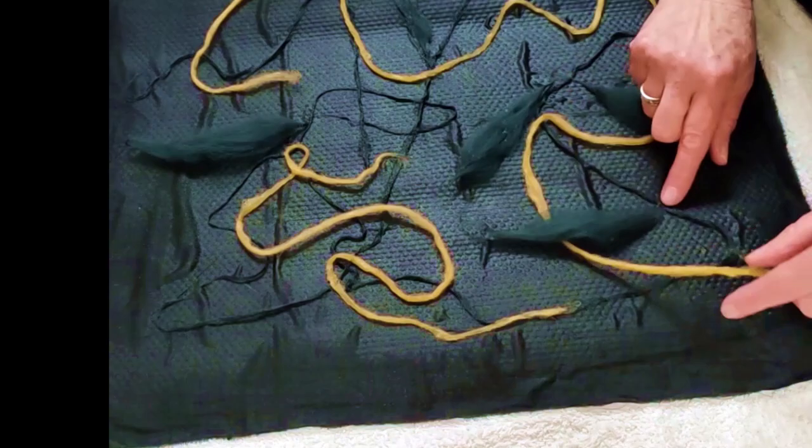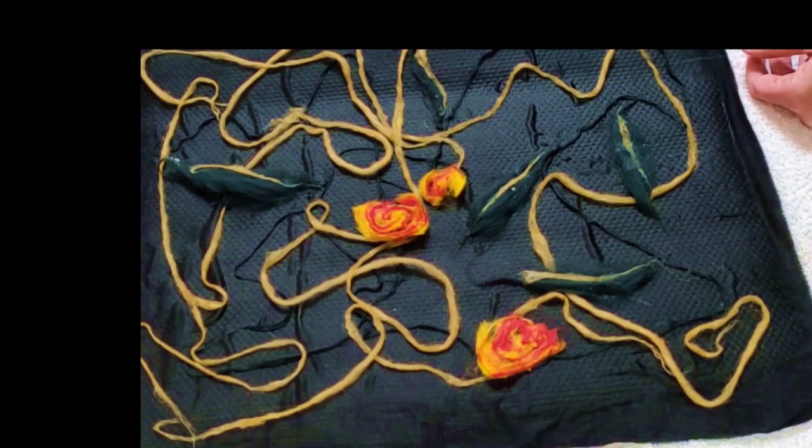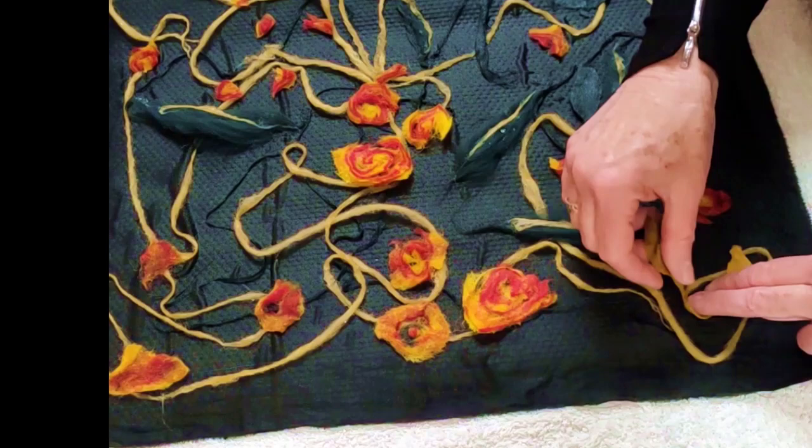The big thing I've discovered over these videos: you've got to start off with the fabric wet. That's the big message for this video. Make that fabric wet, put it down wet, keep it wet. Anything you lay on top of it, make that wet as well.